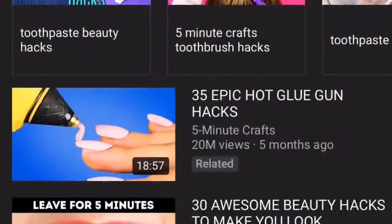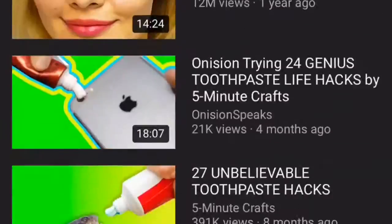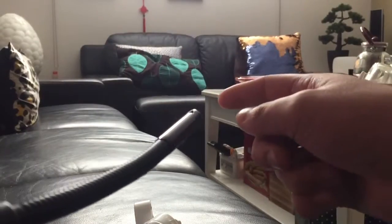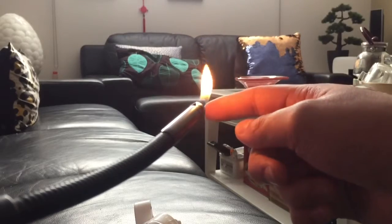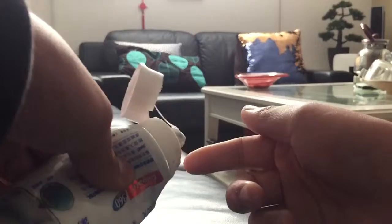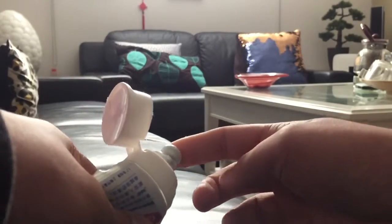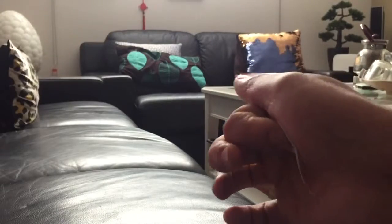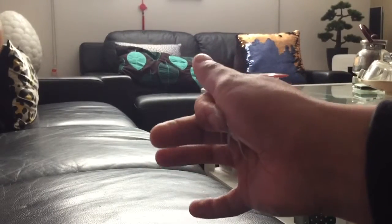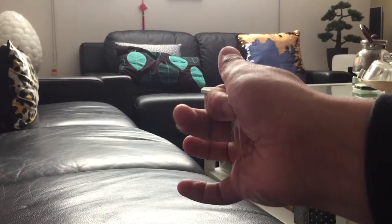So I was going through life hacks on YouTube like 5-Minute Crafts, and a lot of toothpaste life hacks came up, so I want to test them and see how it goes. This first one from 5-Minute Crafts is: if you burn yourself, you grab toothpaste and rub it on your fingers. It's pretty sticky — I don't recommend doing this, just run your finger under cold water. It's very disgusting.